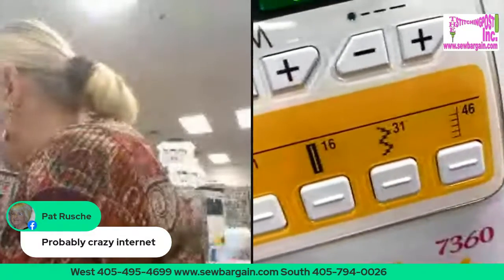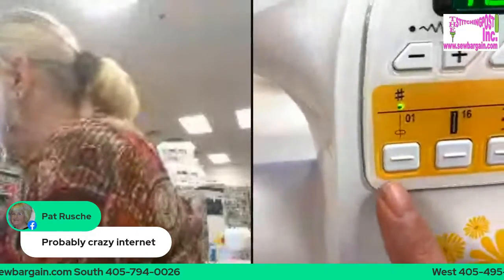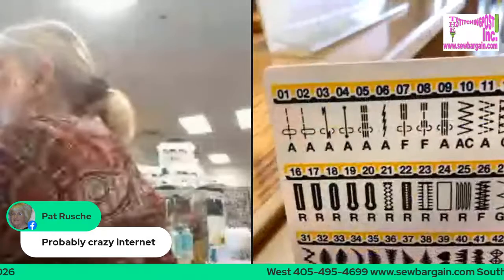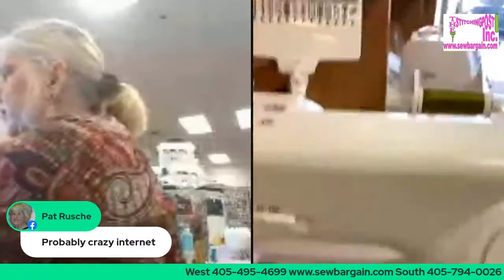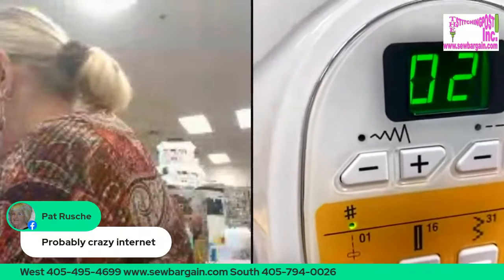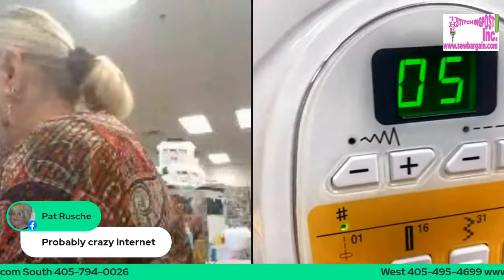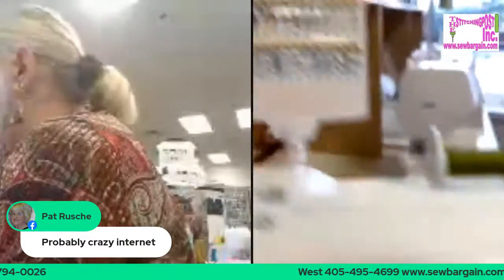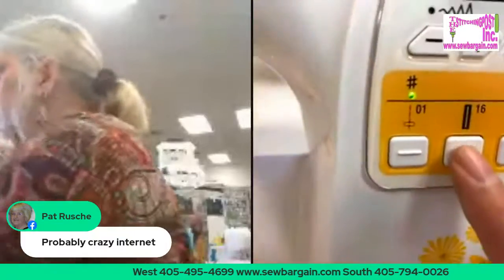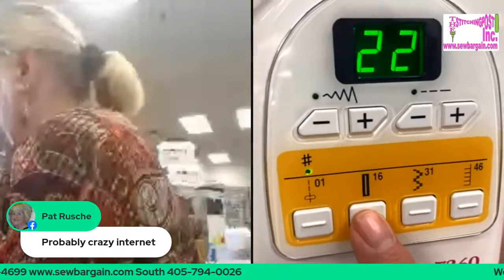My favorite button is 46. How do I get from stitch 1 to stitch 16? There are all the differences on that top row. I'm going to show you how easy this is — stitch 2, 3, 4, 5. It's just that simple. Same thing with the buttonhole — if you want to hit any of these buttonholes, or the automatic darning, or the hemming, you just hit your button and it goes through those. That's how easy this machine is to use.